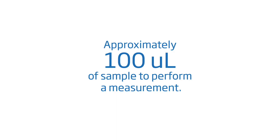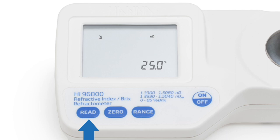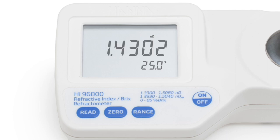The HI-96800 needs only two metric drops, approximately 100 microliters of sample, to perform a measurement. To take a measurement, use the pipette to place the sample on the well and press read. The reading will be displayed on the large, dual-level LCD within a few seconds along with the temperature.